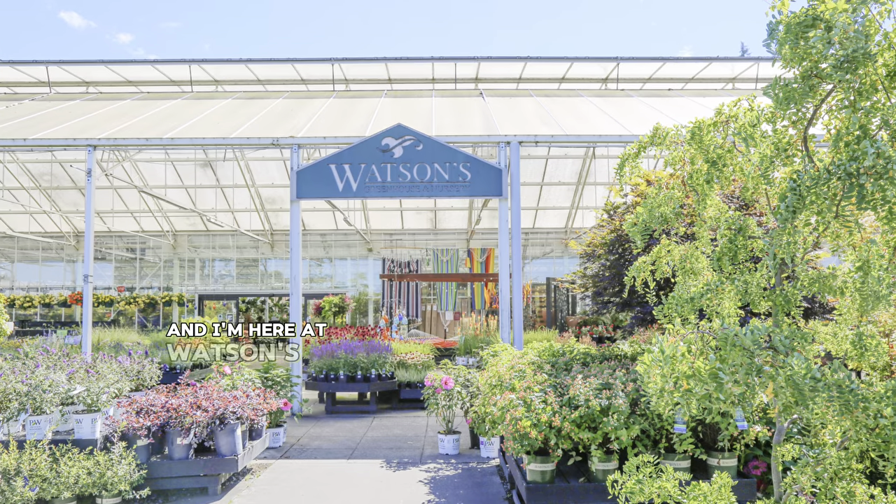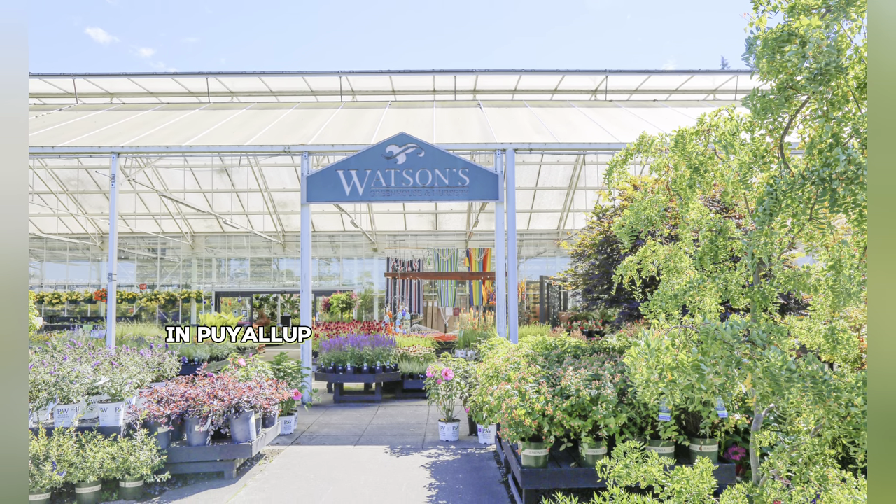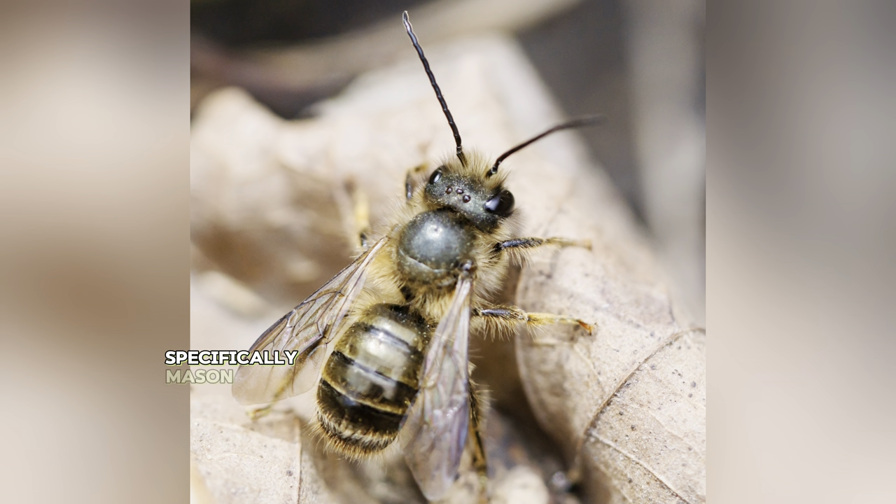Hi, my name is Kim and I'm here at Watson's Greenhouse Nursery in Puyallup, and we're going to talk about pollinators, specifically mason bees.